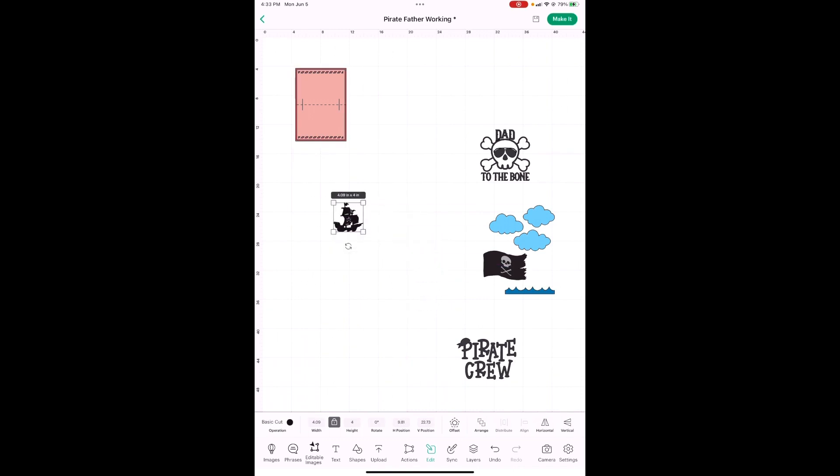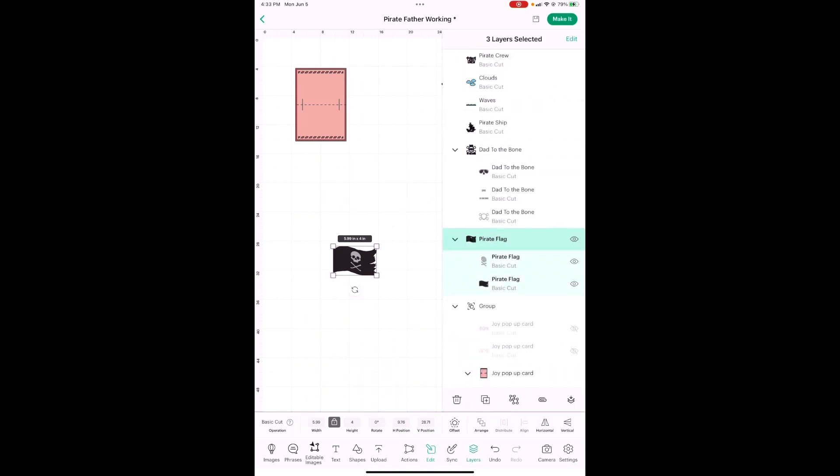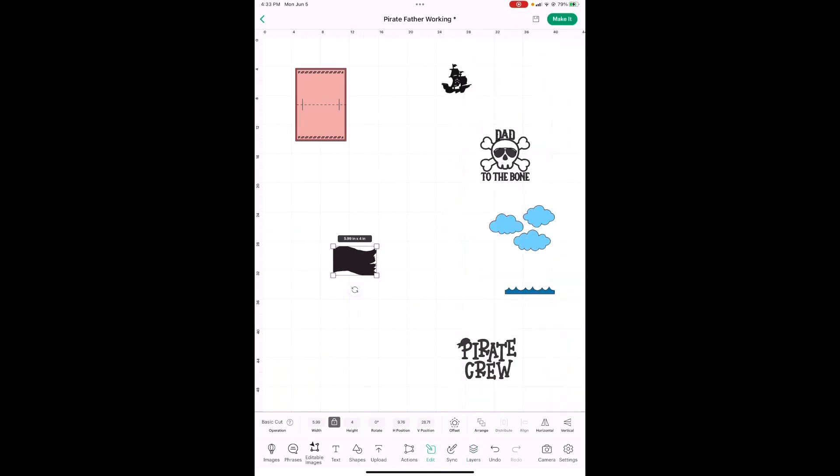Your ship is going to be four inches high, which it already is — well, that makes it easy! For your flag first, let's go into Layers. We are going to not use this part of it, and your flag is 3.5 inches high. Let's go in here and make it a little bit smaller. Then here's your 'Dad to the Bone.'